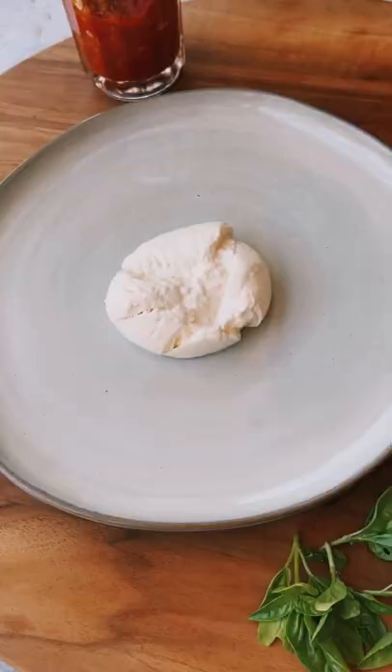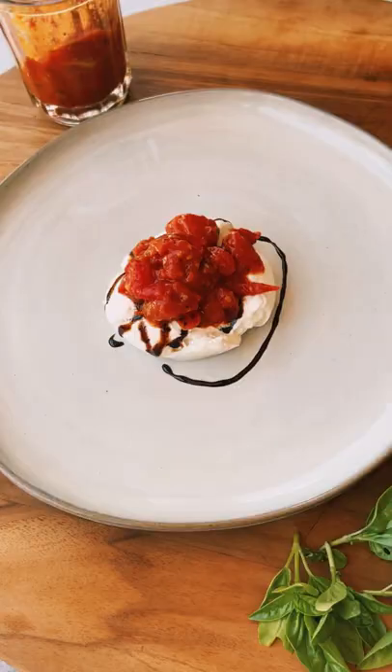then chill for one hour. Then top some burrata cheese with some balsamic glaze, spoon over that delicious tomato jam, garnish with some freshly torn basil leaves, and serve with grilled bread. Yum!